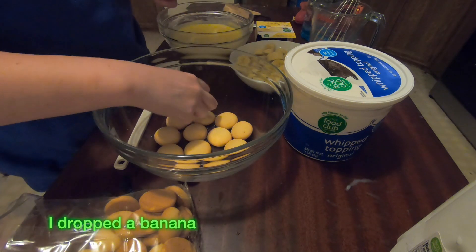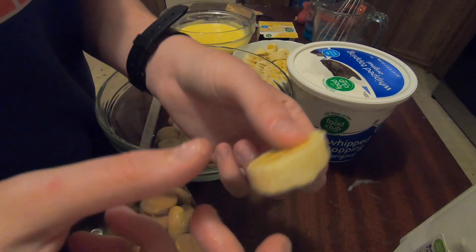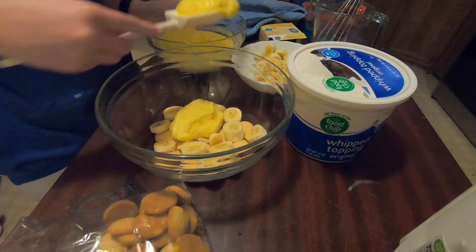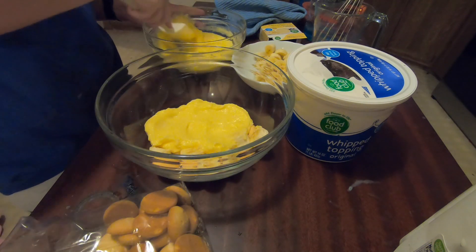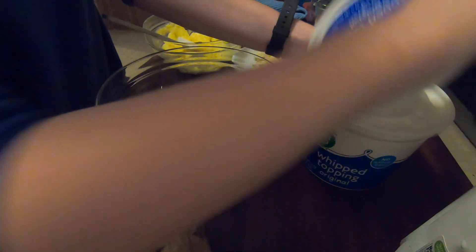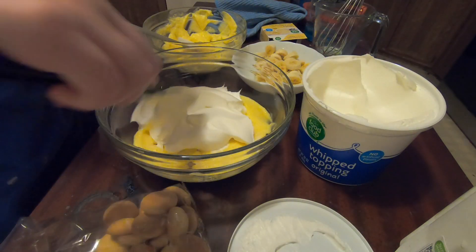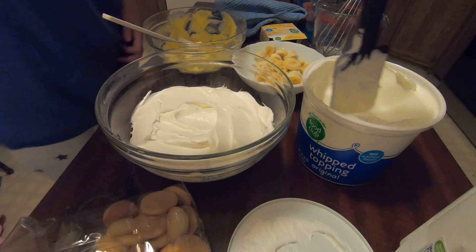And now we do the bananas. You want the banana to be like this. I put the vanilla pudding in for just a bit while I was cutting the bananas. Then after the layer of banana, a layer of vanilla pudding, then a layer of whipped cream.